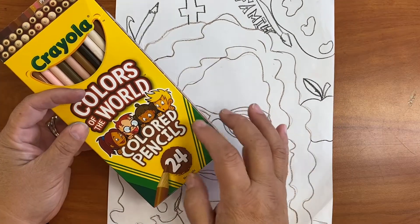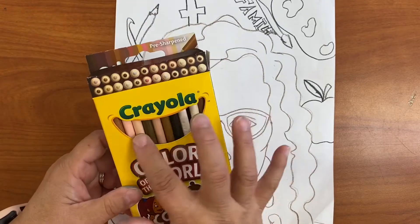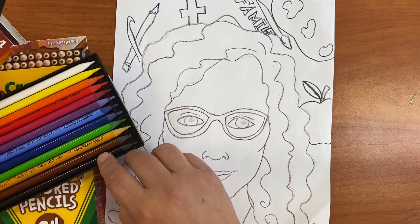You'll need colored pencils — these are the Colors of the World. They have all different kinds of skin colors, and you also need other regular colored pencils.